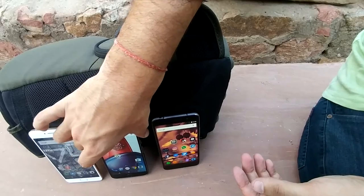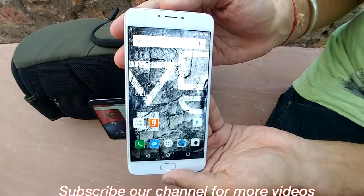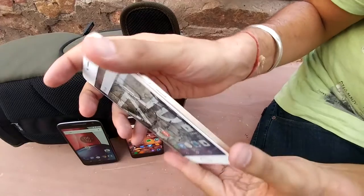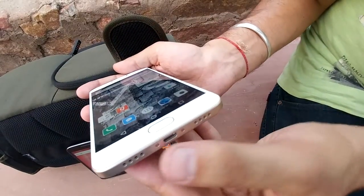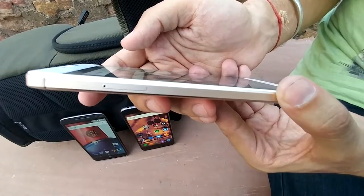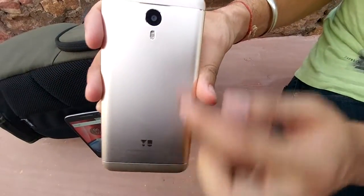Now coming to the YU Yunicorn, the most hyped smartphone in the market right now. It comes with the octa-core MediaTek Helio P10 and a 5.5-inch Full HD display with curved glass on the top. It has 4GB of RAM, 32GB internal storage expandable up to 128GB. On the side you are getting the volume rocker keys and the power button. On the bottom you are getting a micro-USB charging slot and speaker grilles. It supports 4G LTE and has a hybrid dual SIM card slot expandable up to 128GB.